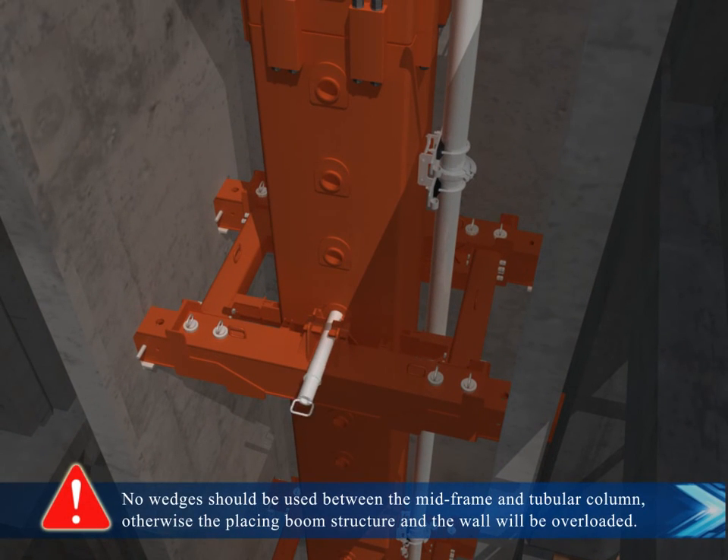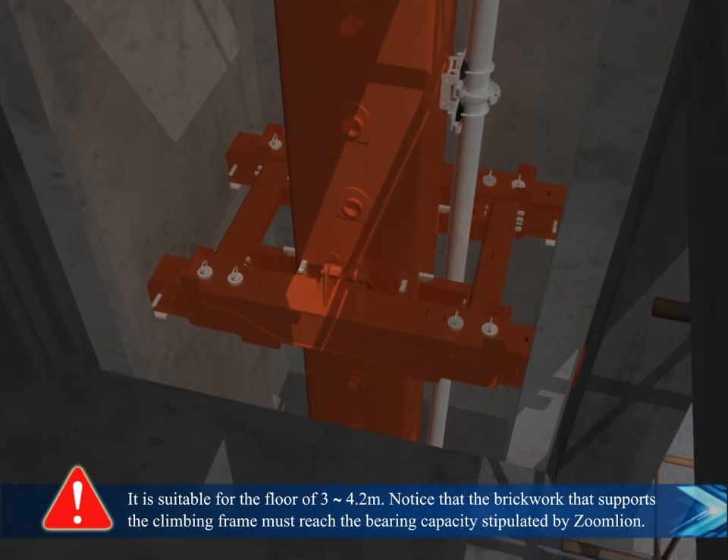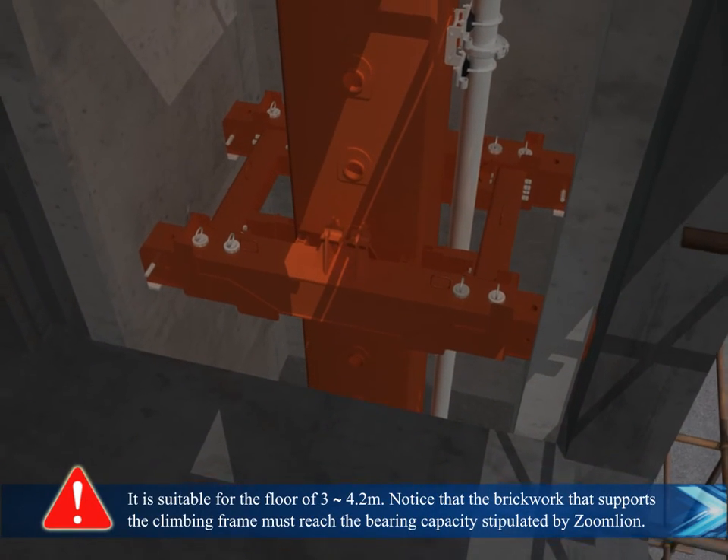No wedges should be used between the mid-frame and the tubular column. Otherwise, the placing boom structure and the wall will be overloaded. It is suitable for floors of 3 to 4.2 meters.